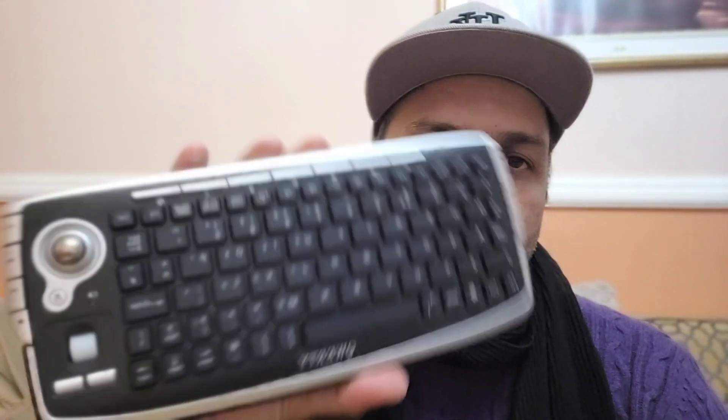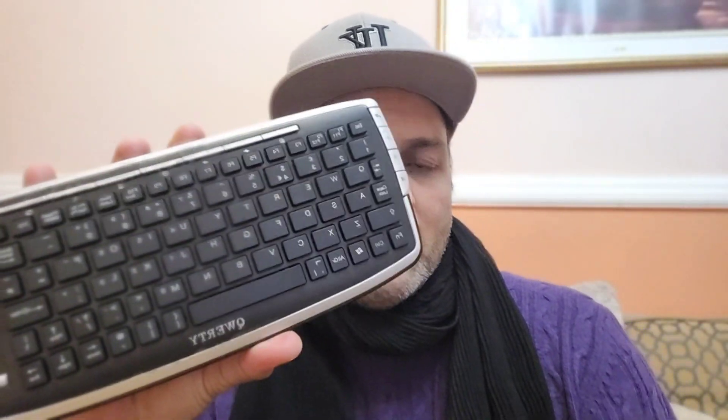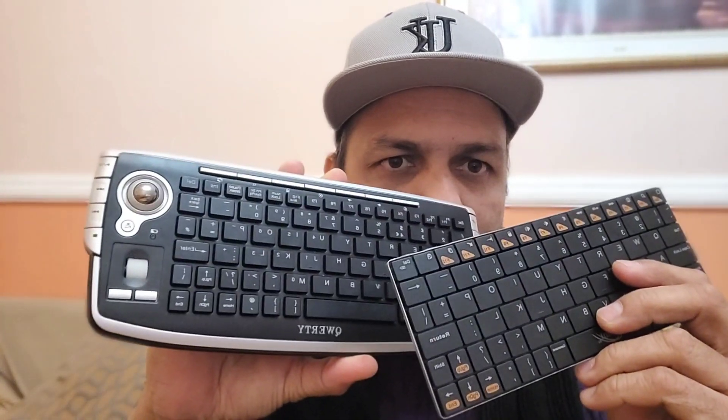Hey, what's up guys? I'm from BSC Tech. Today we have a couple of keyboards and I'm going to show you which keyboard is going to work with your smart TV.